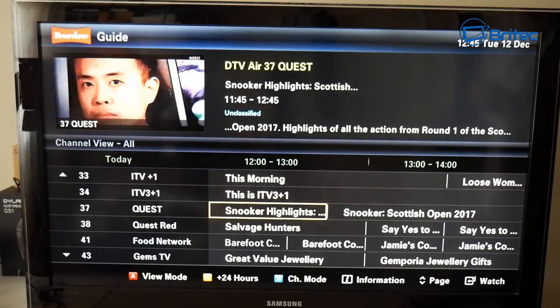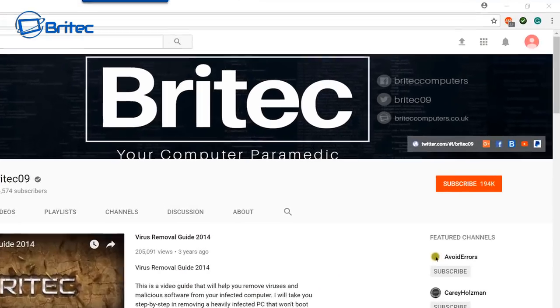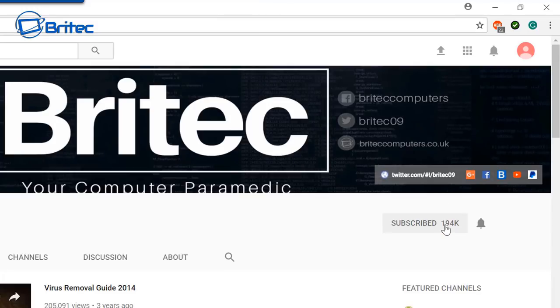My name is Brian from brightechcomputers.co.uk. If you haven't subscribed yet, go to my main YouTube channel, click the red subscribe button, and hit the bell notification button so you're notified when I upload new videos.